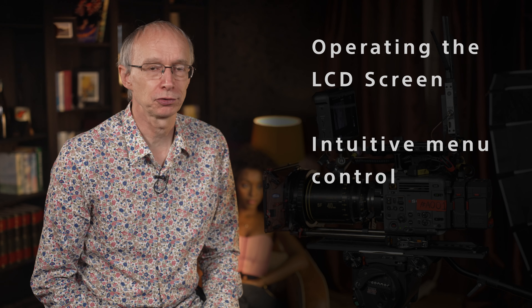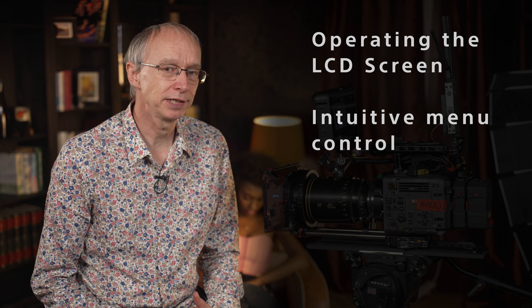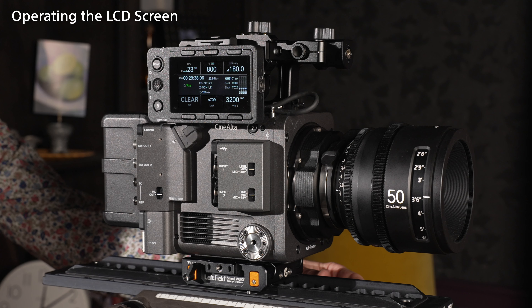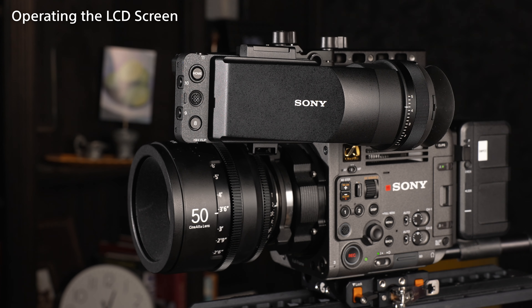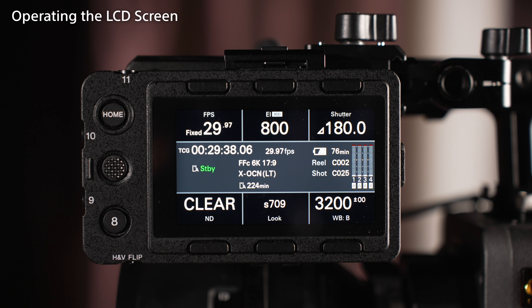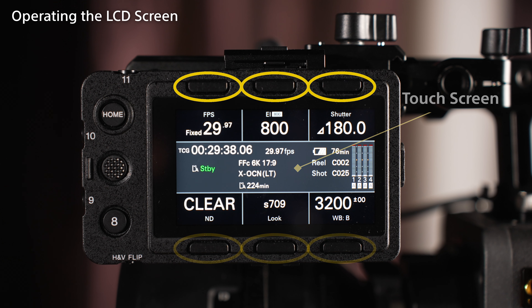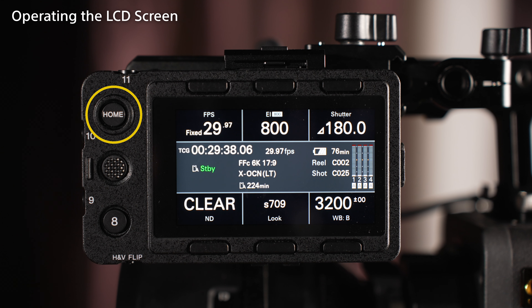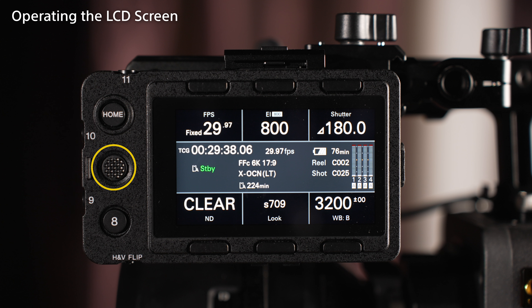The supplied LCD screen can be mounted in a variety of different ways without needing any additional third-party accessories. It can be mounted on the left or the right side of the camera as required, and comes with a high-quality viewfinder loop. The LCD screen is a touch-screen with three buttons above the screen and three buttons below the screen. As well as the large home button, there are also four assignable buttons plus a thumbstick. In addition, there's a switch that will flip the display for when the screen is mounted upside down.